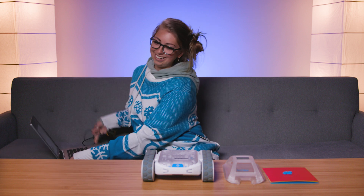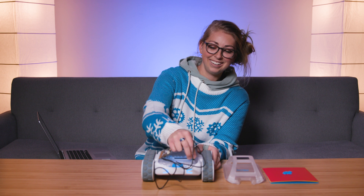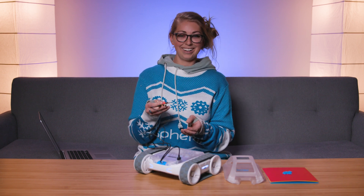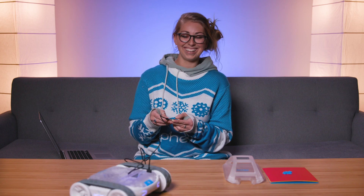Now I'm good — turning on my rover and plugging in my device. Now let's hope this doesn't run off the table, but I can control my rover with my little remote here that I just put on my program.